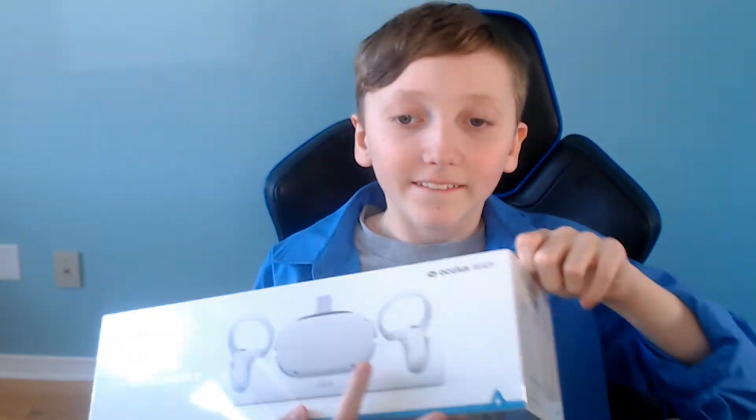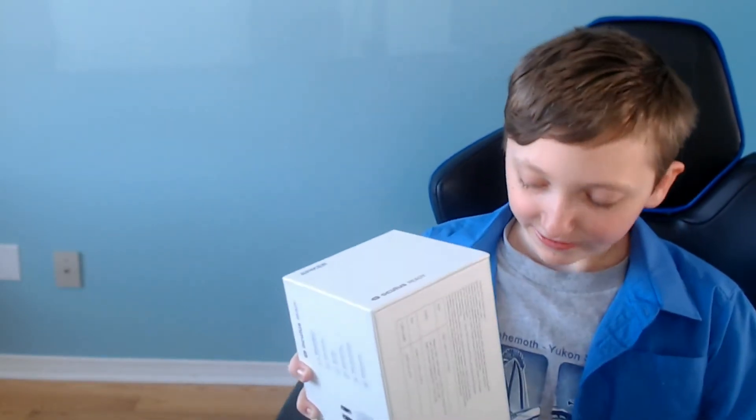Yeah, let's see what's inside. It says 'reducing downtime' on here. I think that's good.